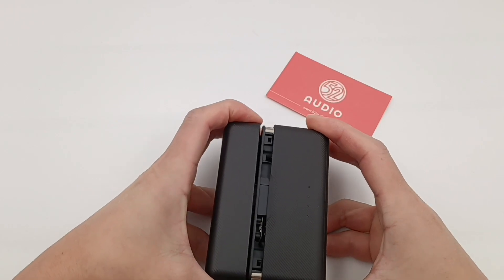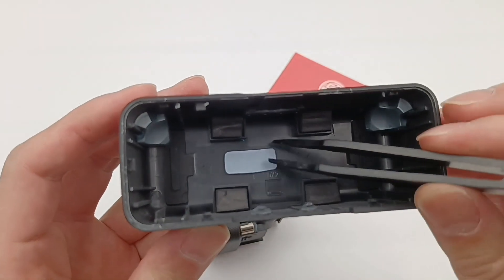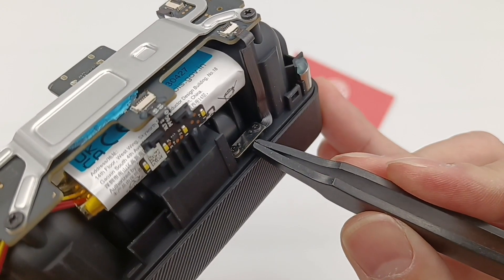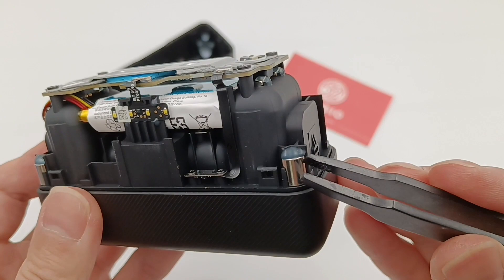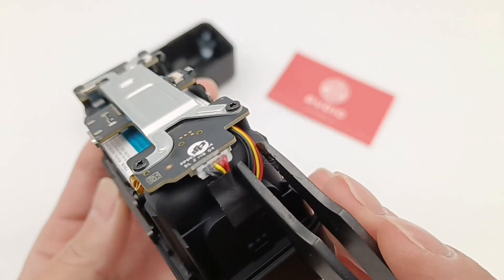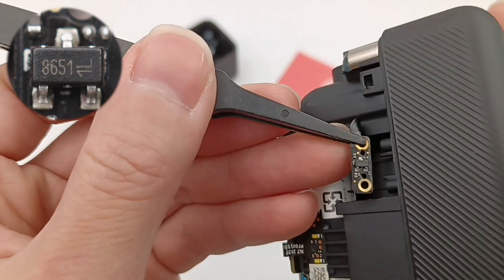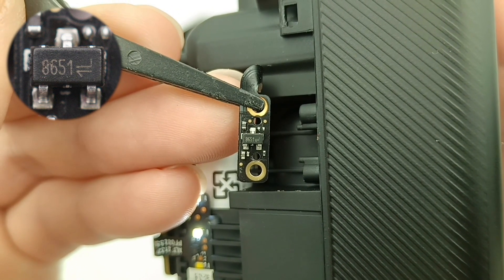Then let's take it apart, starting from the charging case. There is a thermal pad used to dissipate heat, and two metal blocks on each side. Two foams are on both sides of the LED light, and the whole element is fixed by screws. The LED light is actually fixed with UV glue. This magnet is used to attract the lid, and the hinge is fixed on the back of the charging case with 4 screws.